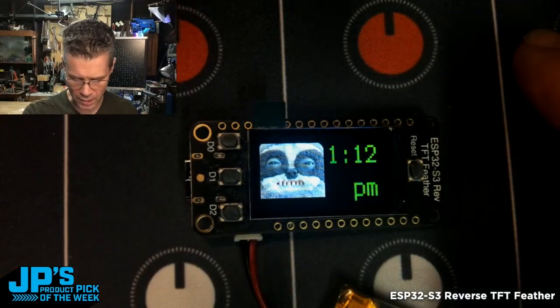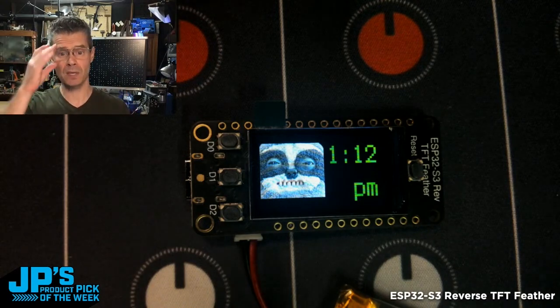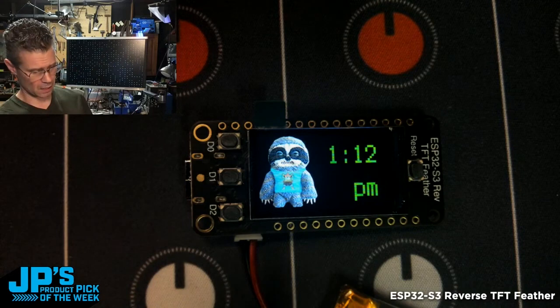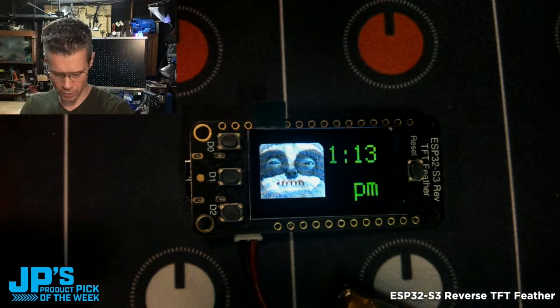This is an IoT clock. It's using a time server and Wi-Fi to keep itself in sync. So this should be exactly 1.12 — if I look at any of my other internet clock-connected devices — just turned to 1.13.